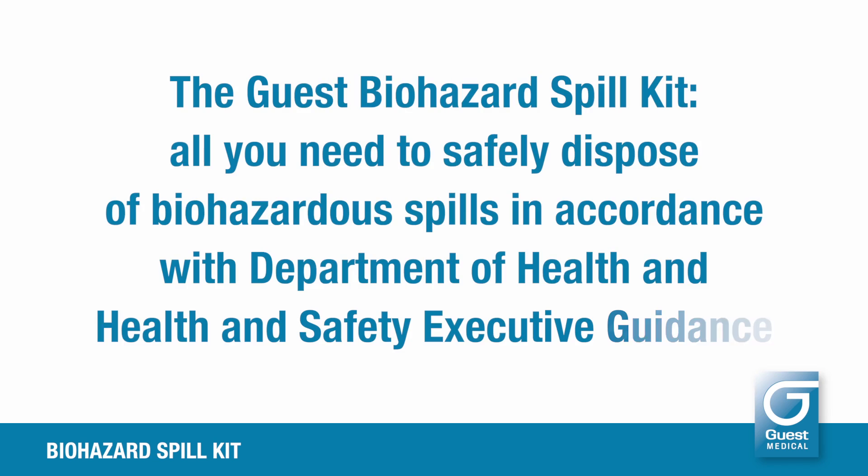The Guest Biohazard Spill Kit — all you need to safely dispose of biohazardous spills, in accordance with Department of Health and Health and Safety Executive guidance.